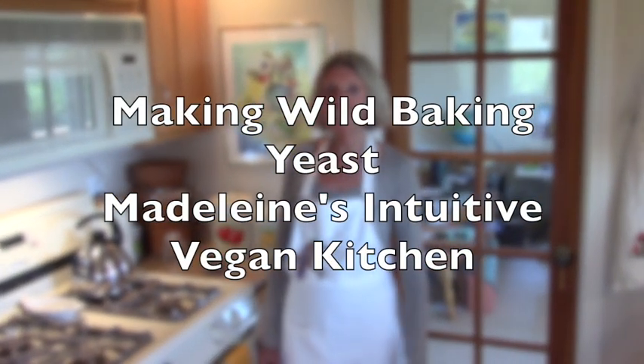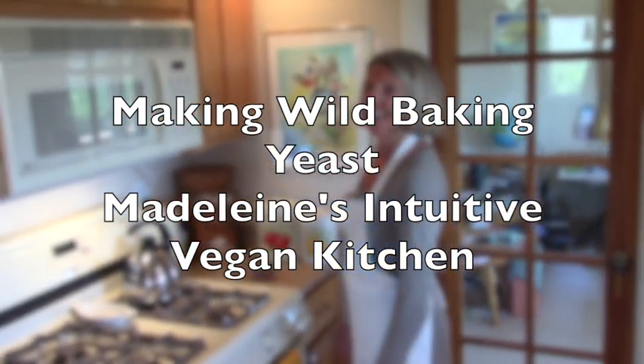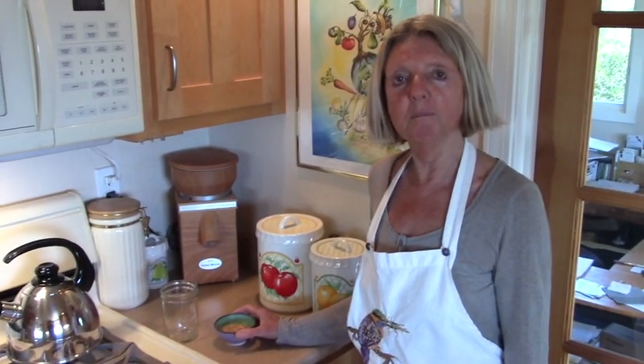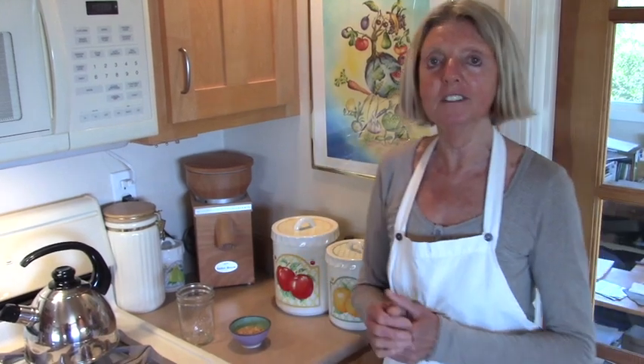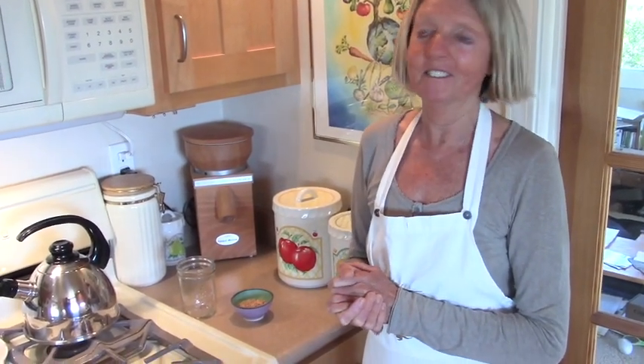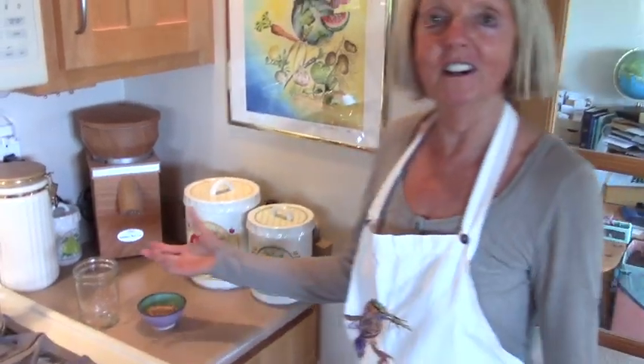Welcome to the intuitive kitchen. Today we will make some wild baking yeast — not a sourdough starter, but like the yeast you buy in a little package. It's kind of commercially done, so we do it all naturally. It's called wild yeast because there are lots of bacteria in the air. The yeast is right here all around us — we harvest it.